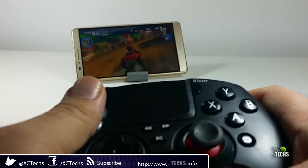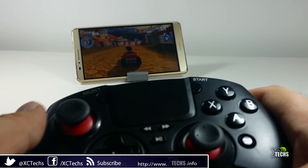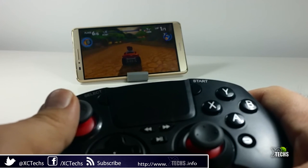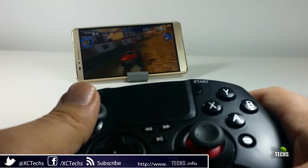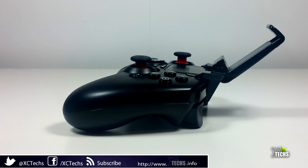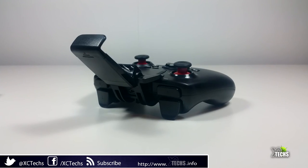It kind of reminds me of the Xbox controllers, but with more buttons. It also gives a bit of a PlayStation 4 controller feeling, with a touchpad on the top part. This one is jam-packed. I would really recommend everyone to get one of these gamepads — for me it is a phenomenal little gamepad and I am enjoying using it on my Android boxes.